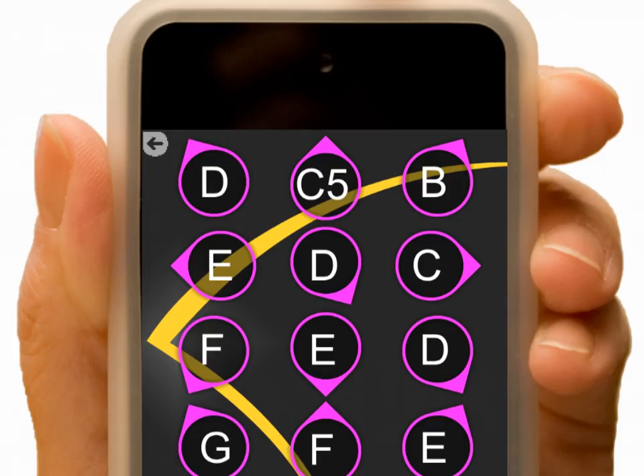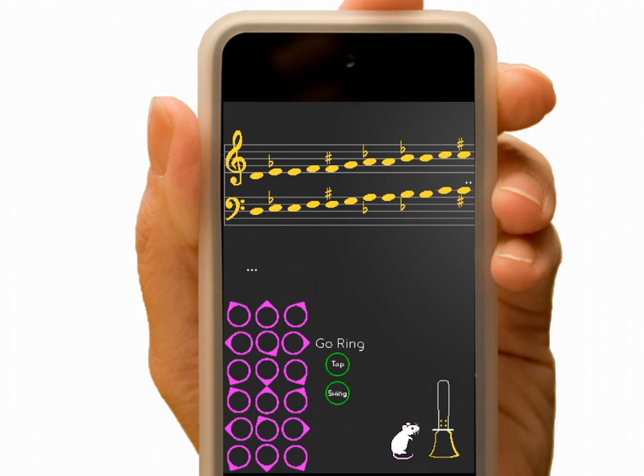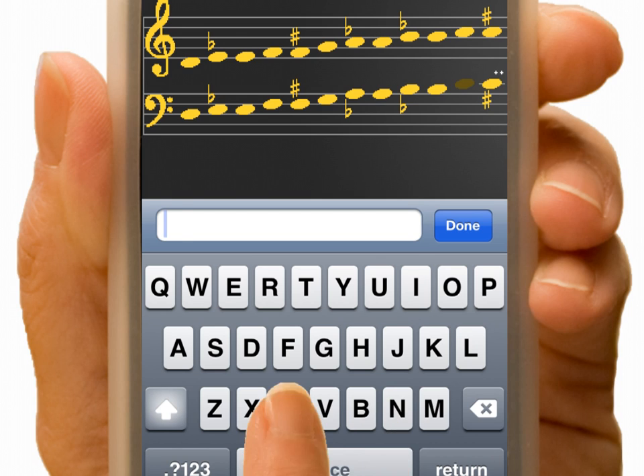Ready to get creative? Go back. With no previous Spectral combos created, start a new concert. Tap a Spectral. Select a note like C. Tap to name the Spectral. Click Done.